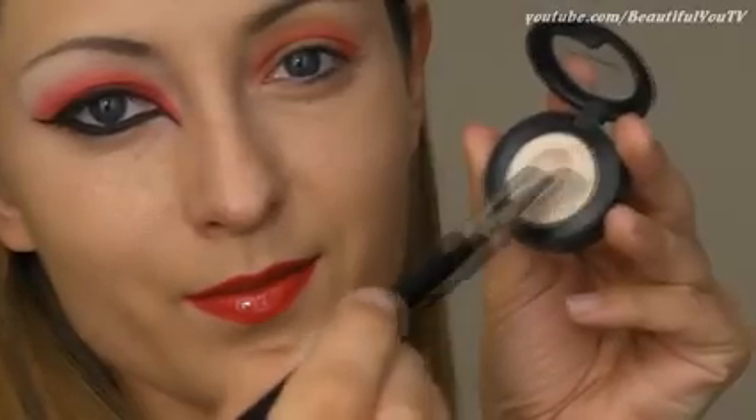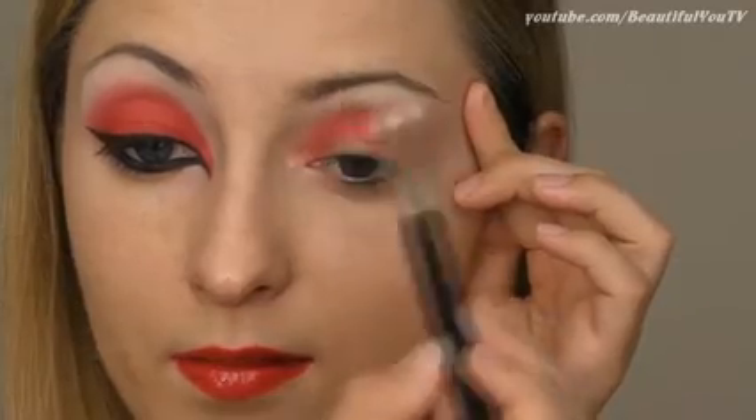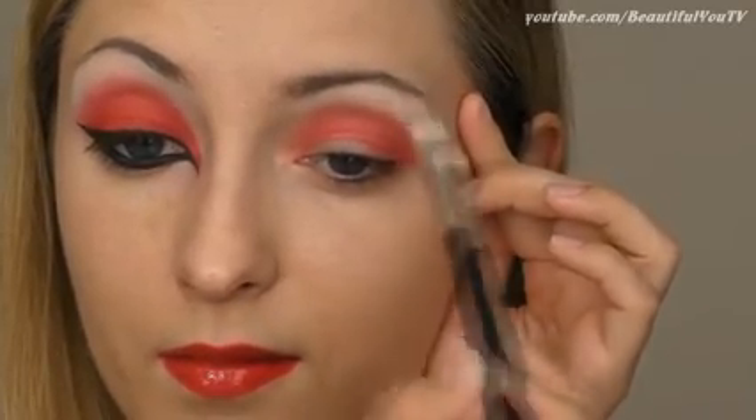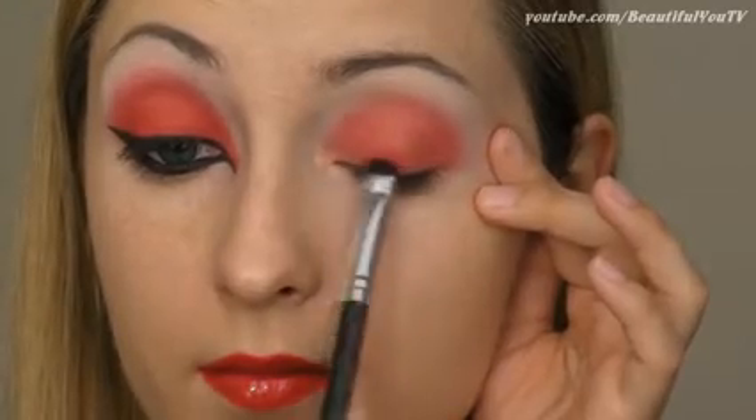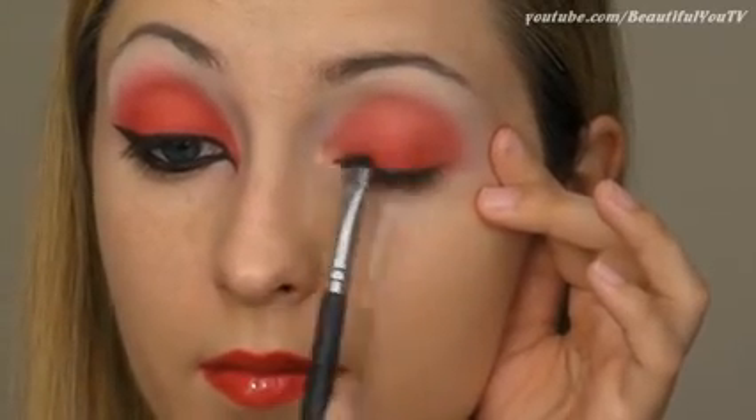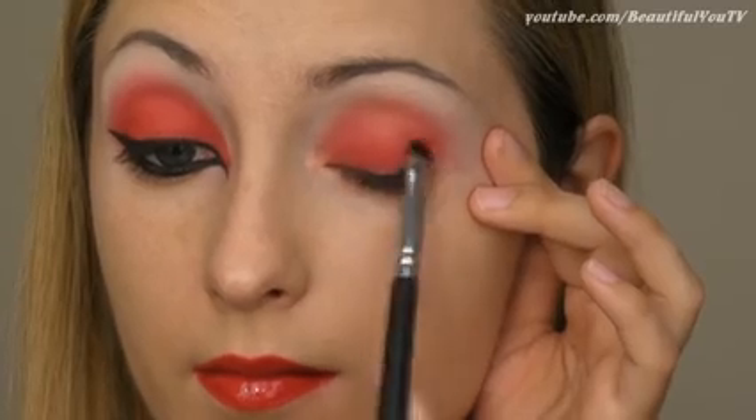Next is the highlight color — I'm using a creamy white eyeshadow which I apply under the arch of my brow. Now let's fill in our lid by applying this beautiful red eyeshadow color. Using a small shading brush, apply the eyeshadow to empty areas on your lid.